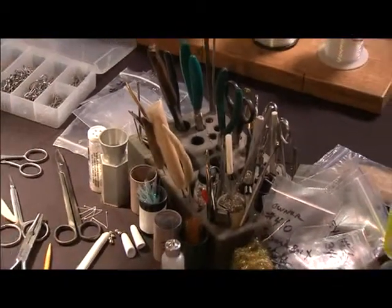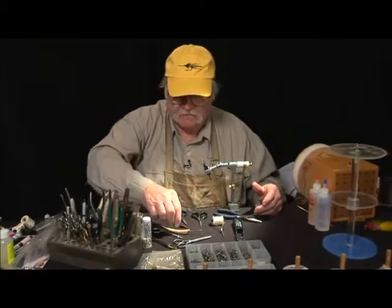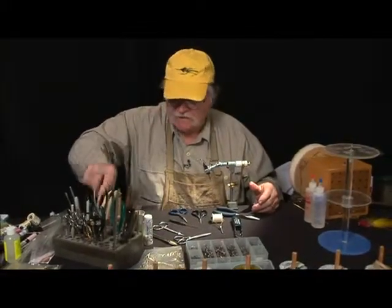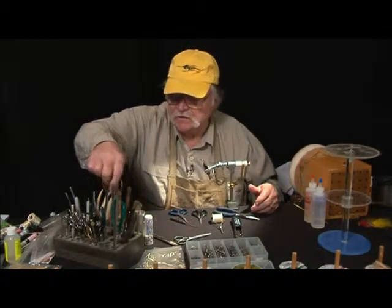What this does is keep your tools organized in one spot. You always know where your tools are — you don't have to go hunting for them. They're always in the same place. It also keeps them from getting damaged, which is really important.